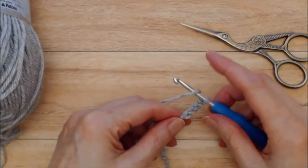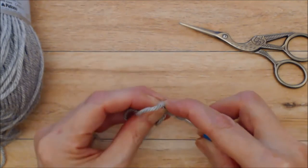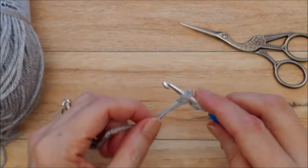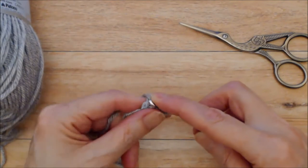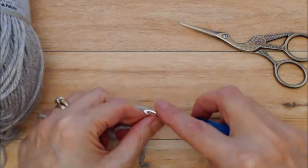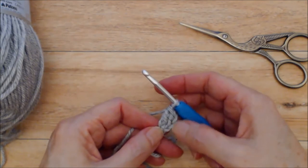Now you're going to do a double crochet. Yarn over and put your hook into two posts of your first chain one — it might be a little tricky at first. You want to get under two of those three posts, then yarn over and bring your yarn through those two posts. You'll have three loops on your hook, but now instead of finishing the double crochet, you're going to do a chain one. Yarn over and chain one, then finish your double crochet: yarn over through two loops, yarn over through two loops. That's your first foundation double crochet.